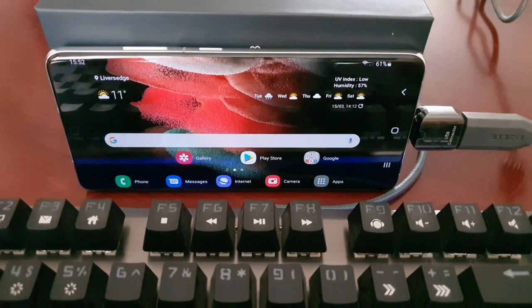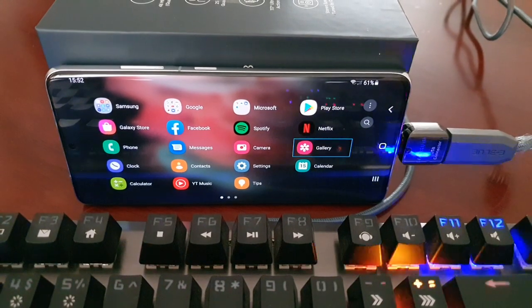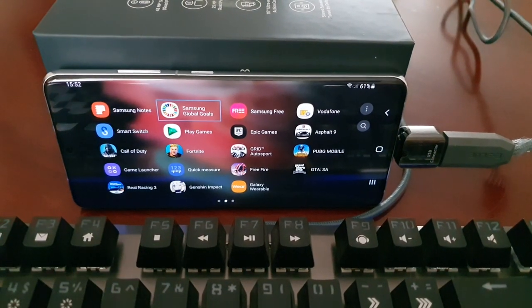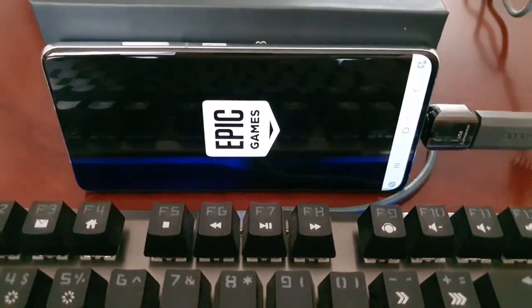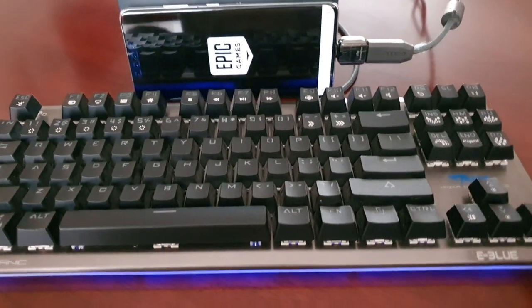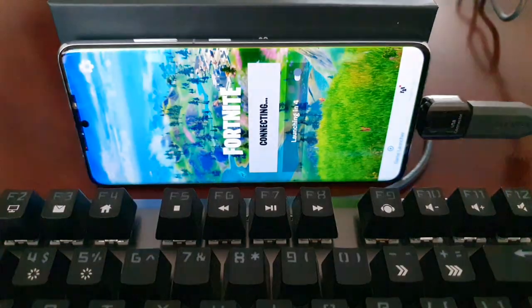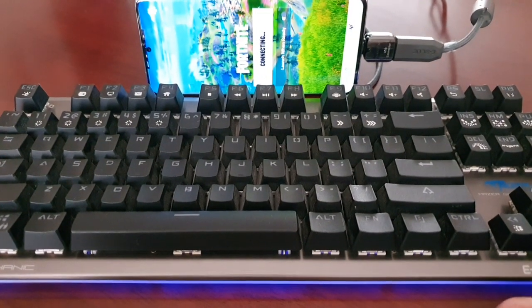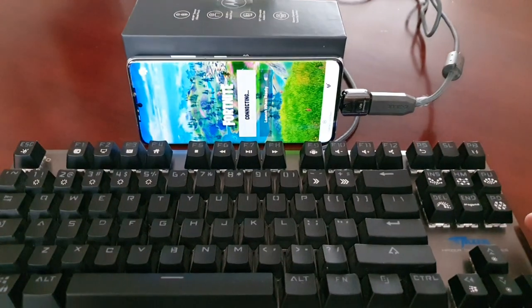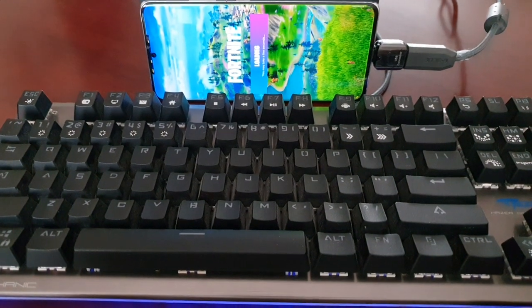You can also connect your mouse to the phone and play games pretty much like you would on a gaming PC with keyboard and mouse. You can play Fortnite using keyboard and mouse — I don't have a Bluetooth mouse at the moment so I won't be able to demonstrate, but you can definitely do it. That was my video showing you how to connect your physical keyboard to the Samsung Galaxy S21 Ultra to basically turn it into a mini styled laptop.